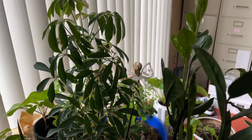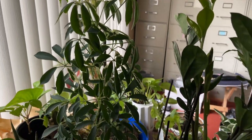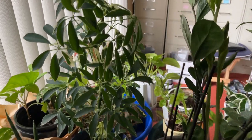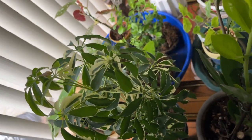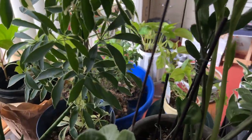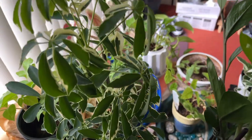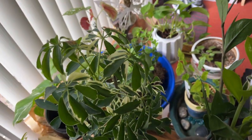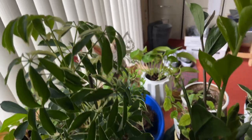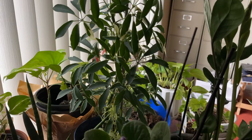There's also this — I think it's a schefflera, I'm not quite sure — but I love the variegation. There are little white spots, and it looks like as the plant grows higher there's been more and more white variegation popping up. I love that it looks like a little tree that lives inside.